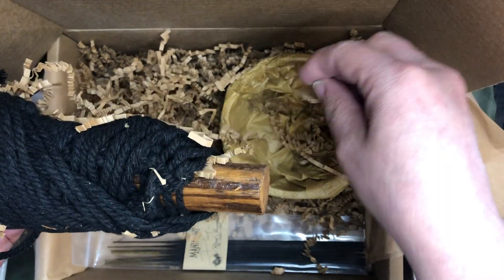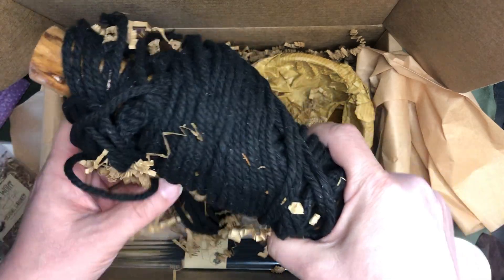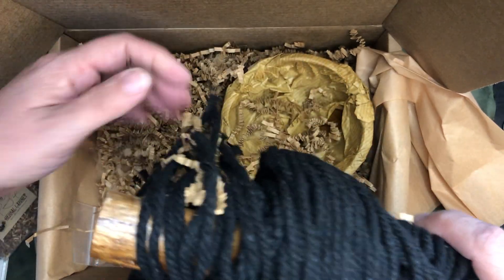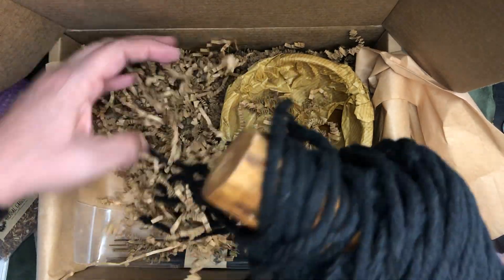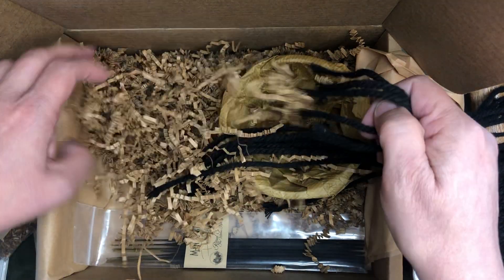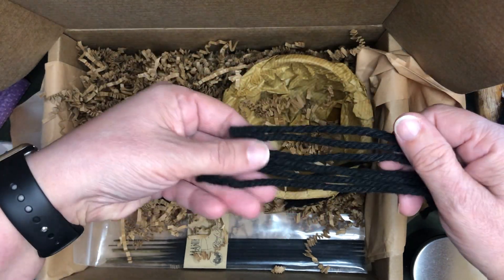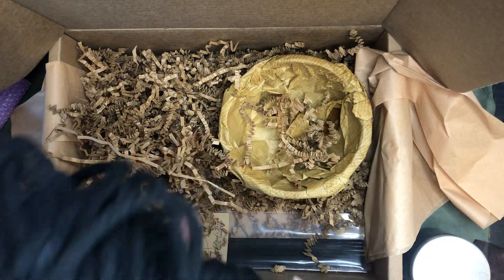I've got yarn. It's got a lot of these little pieces, they're kind of tangled. This might not have been the best idea to put this in here without something around that yarn. These look like they're going to be individual pieces too, there are cut ends here. So I've got this yarn.